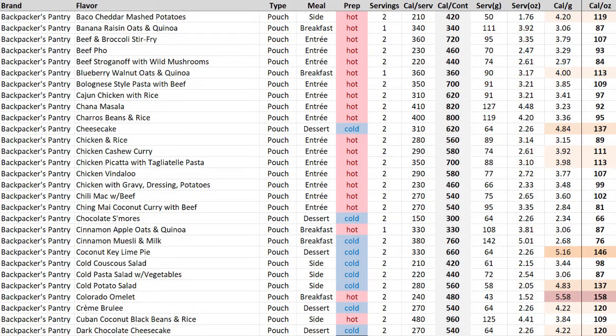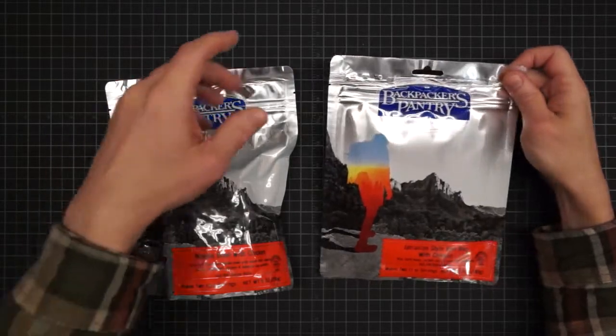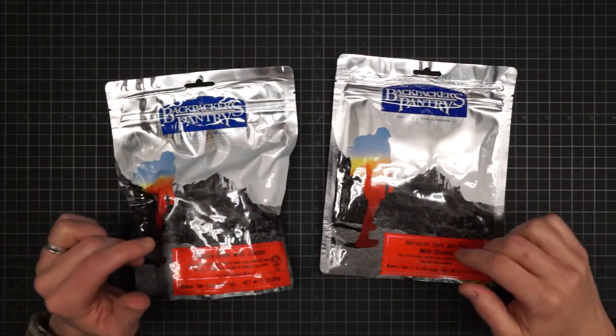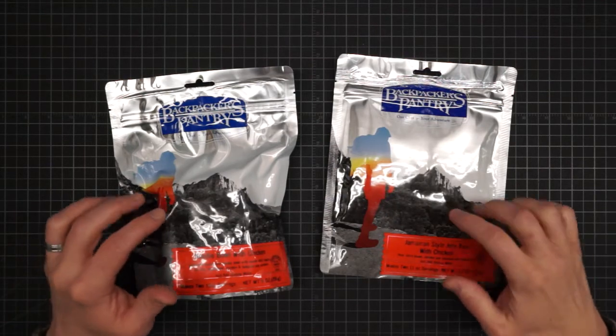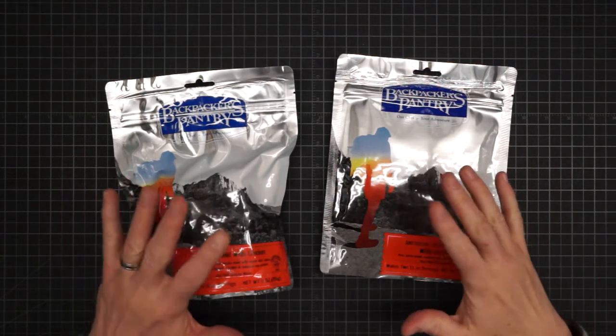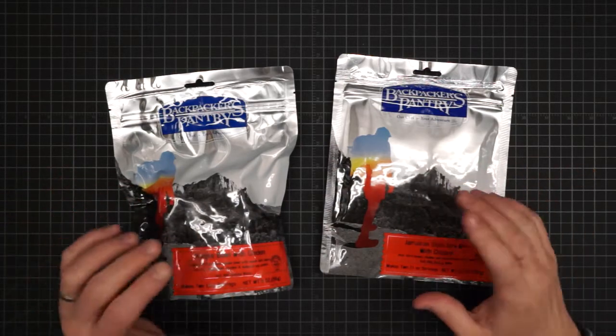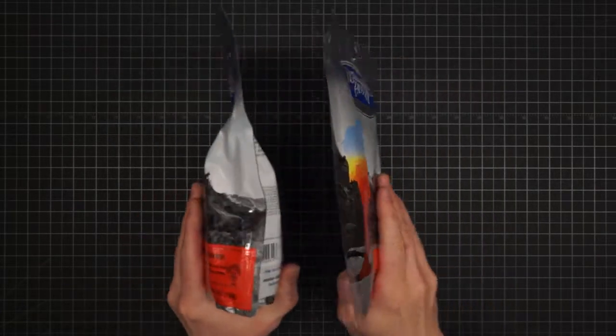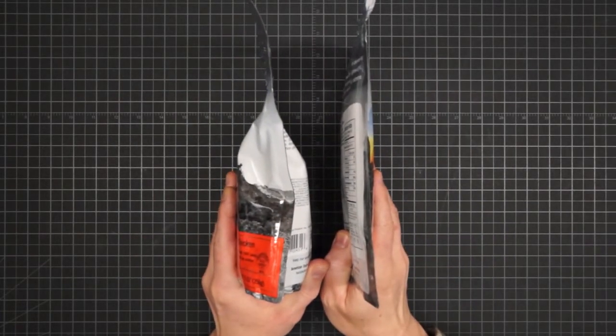Backpackers Pantry has the largest menu of any of the manufacturers considered here. They have 38 different flavors of entrees. They come in nice pouches with resealable strips, which is good if you don't tend to eat them all in one sitting. While we're only really addressing caloric density here, there's also the issue of volumetric density — one entree to the next can have a dramatic difference in the amount of bulk.